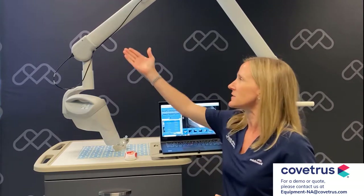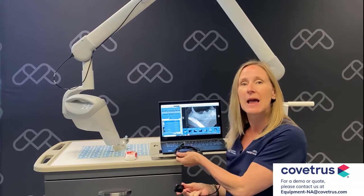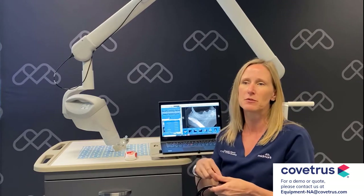The sensor can be either plugged into the arm of your x-ray generator, or you can use it as a standalone system that plugs directly into a laptop or a desktop computer.